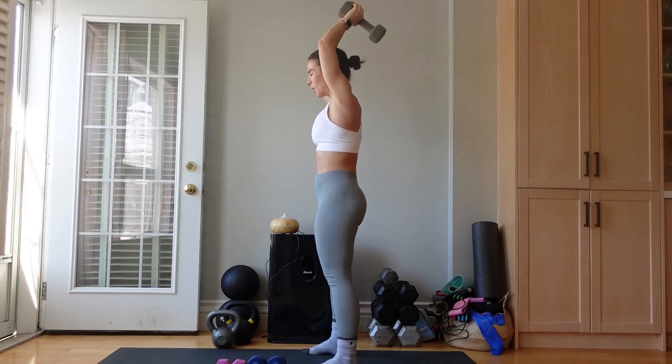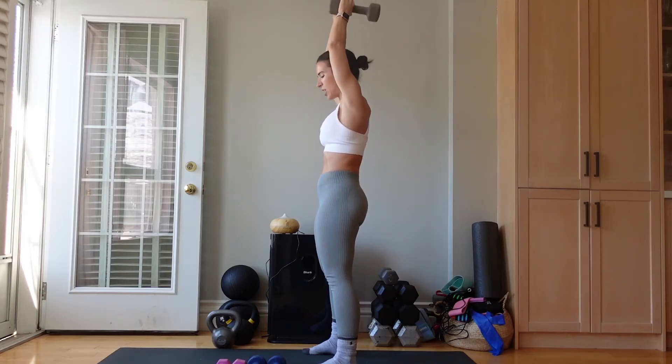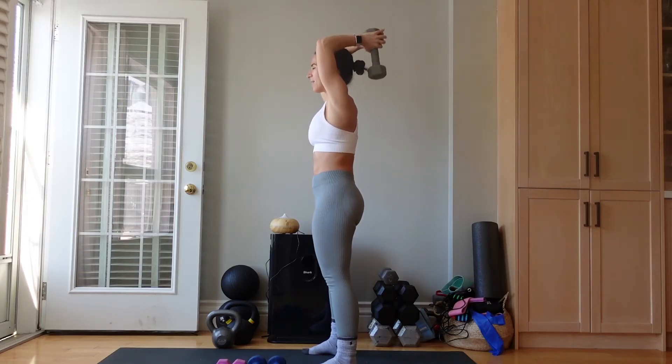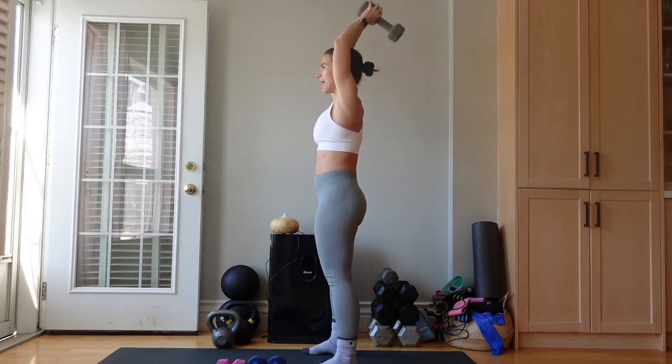Today, like I said — quick, effective arms, only arms, a little bit of the shoulders, a little bit of the chest. It doesn't have to be lengthy or excruciating to be effective. Five, four, three, two, and one.